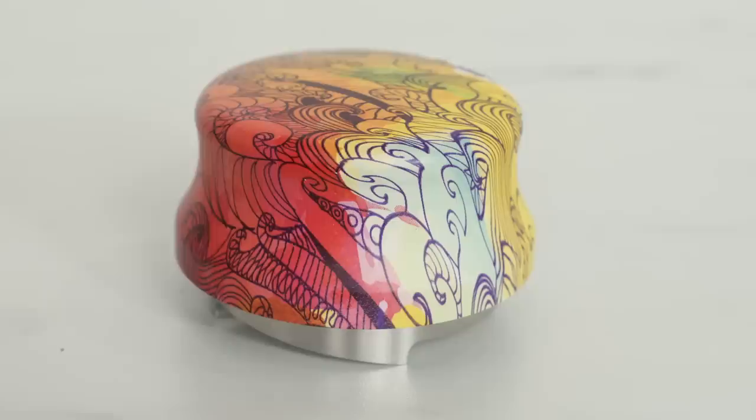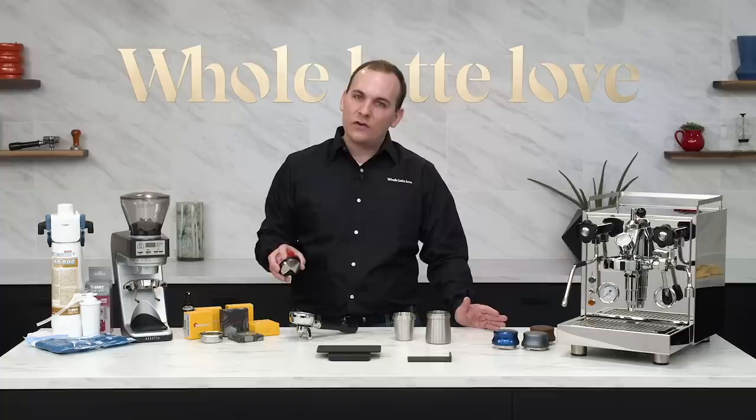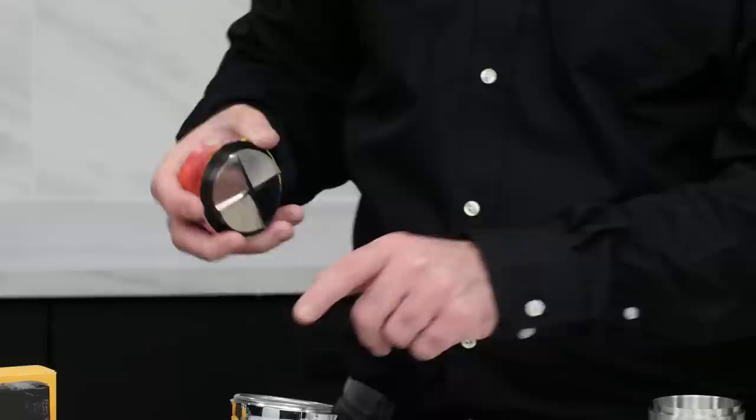Each Jack is painted uniquely, so no two will be alike. Additionally, the Jack has a slightly wider diameter than a traditional tamper. At about 58.5mm, you have considerably less play in the portafilter basket, meaning the sides of your shot will be just as evenly tamped as the center.